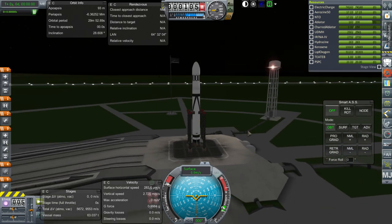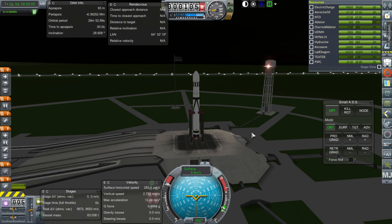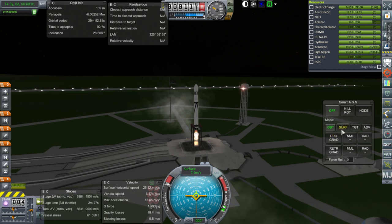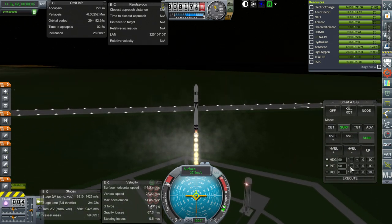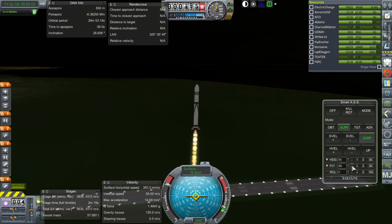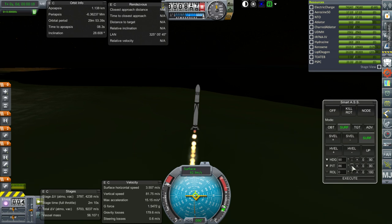SAS on, throttle is up, and we just need to go up and bring it back down again. Ignition and launch. I would have been tempted to use the H-1 instead, but the H-1 costs a lot more. The LR-89 costs about 700; the H-1 costs 1,750, which means the H-1 is more than twice the cost of an NK-15—maybe more than three times the cost, I'll have to check.